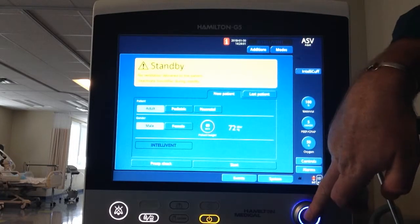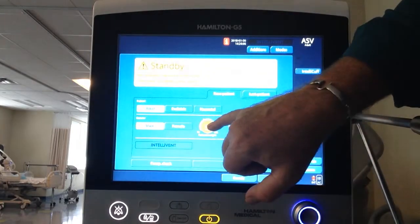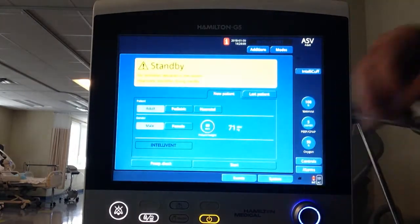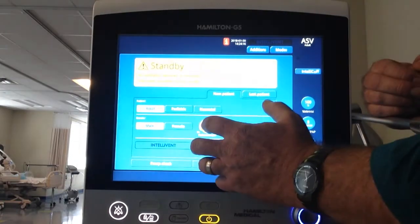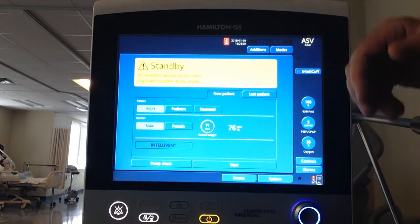So that's how you change the patient selection - you can select it, deselect with the touch screen - see the yellow ring. You can select with the knob by pushing it, and then you change everything with the blue knob down here.